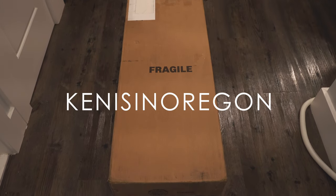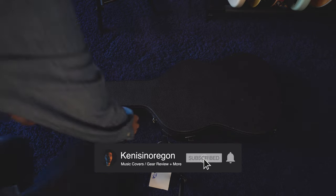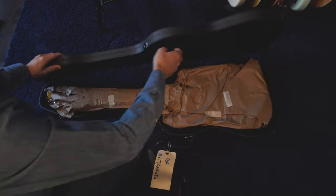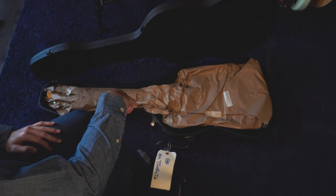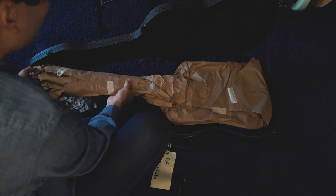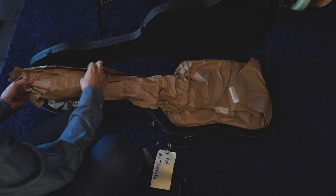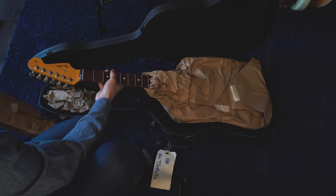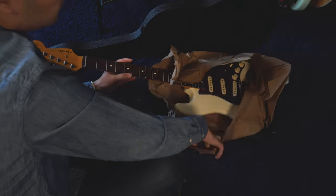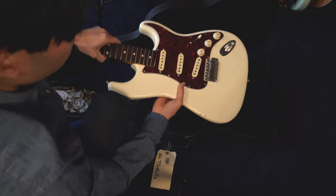Look what came in the mail today. They package it really nicely. Here's what it looks like.